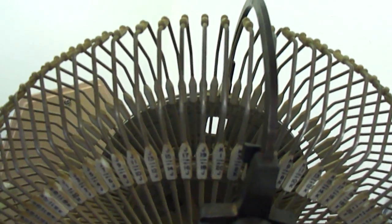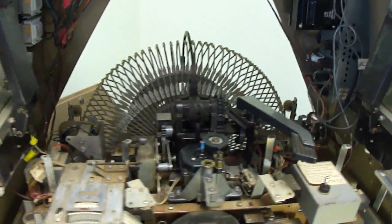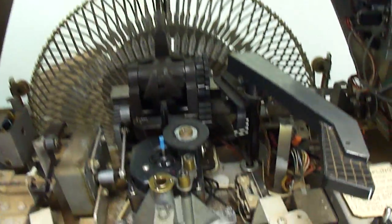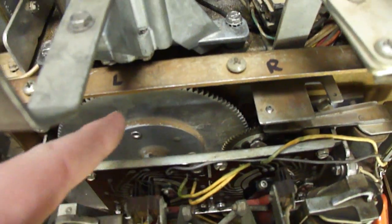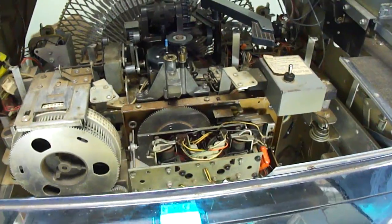This gear here turns a mechanism which has two arms on it to push in selection pins. The position of this determines what gets pushed. So there has to be a way to stop the mechanism, to rotate it and stop it at the correct point, and that's done by these mechanisms here. I'm going to take the pulse converter out and talk about it in more detail, but I wanted to first show how it works in the jukebox.